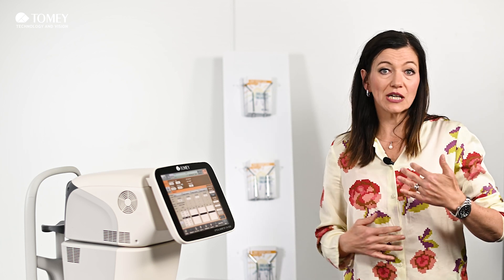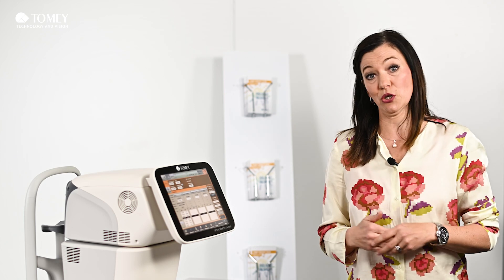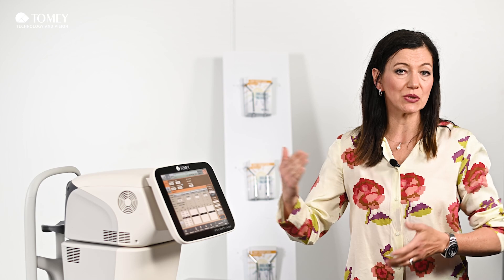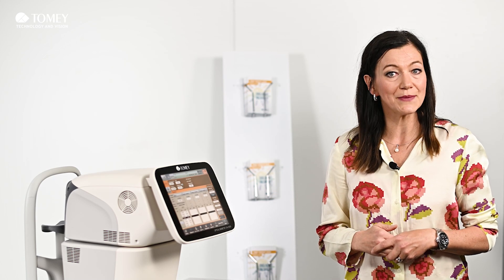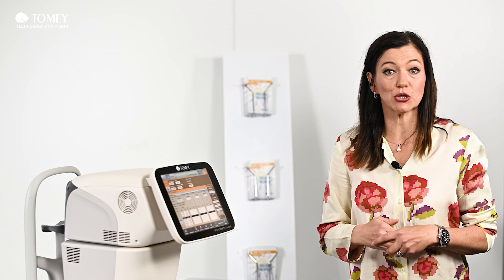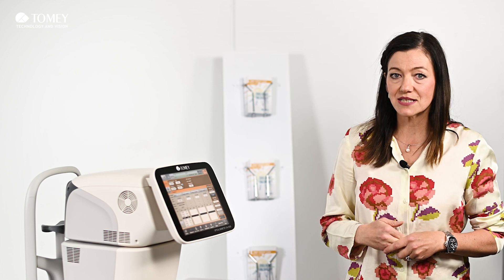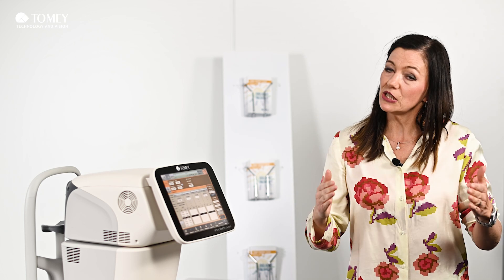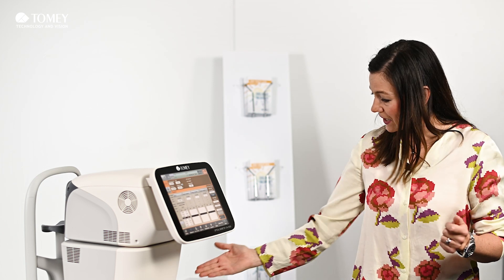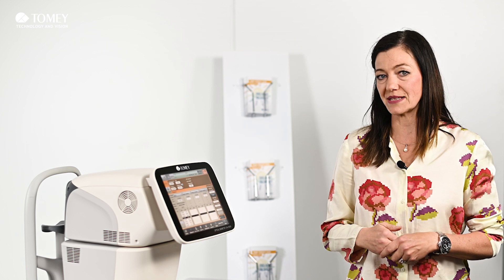So then you can really work on difficult patients with this modern technology, and you have the possibility to import all your favorite IOL models. You can do this from the website iolcon.org, where most manufacturers are listed and you can download your favorite IOL models, put them on a USB stick, and upload them to the machine to suit your needs.